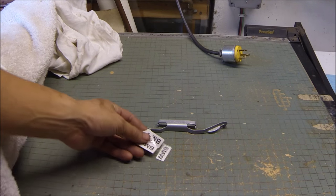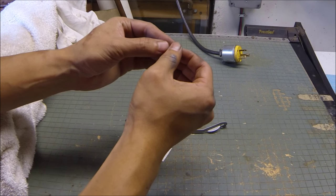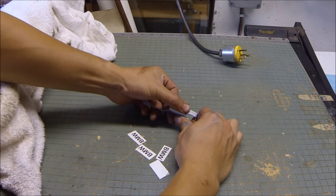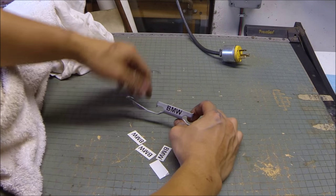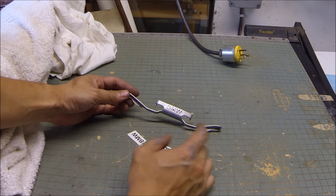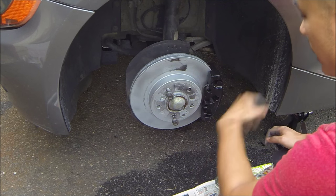One special touch I'm doing is adding BMW vinyl decals. Peel off the backing, stick it exactly where you want it, and press it on nice and hard before peeling away the cover. This adds an almost OEM look. We're going to put a clear coat over it so the decal never falls off.